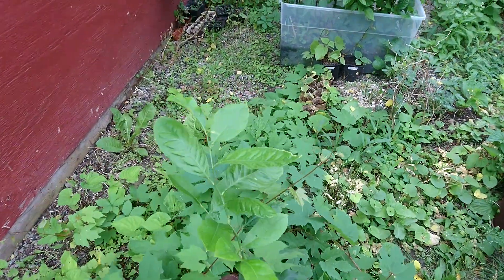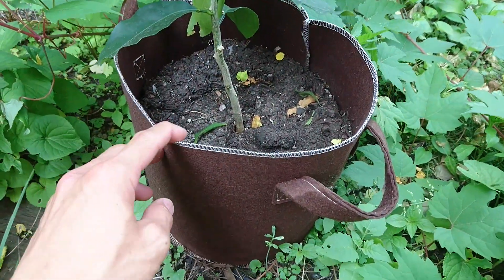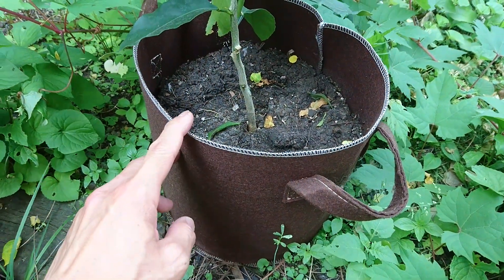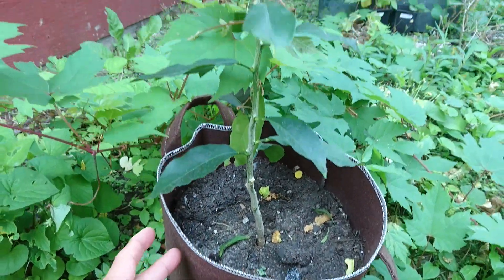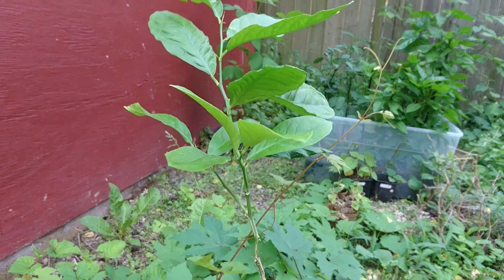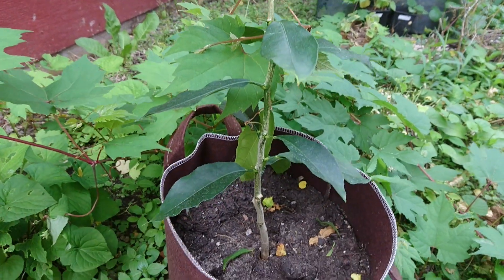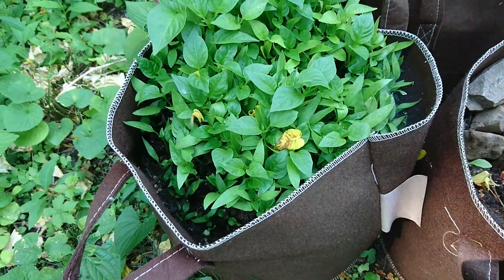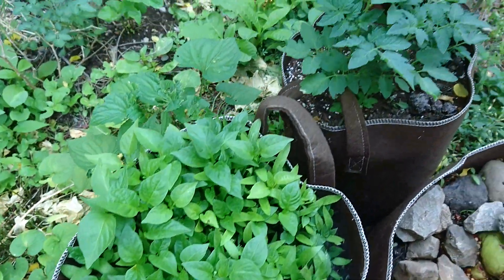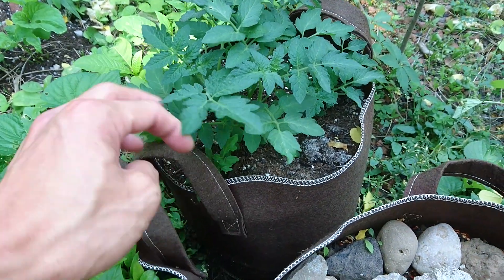This is a lemon tree that's about two years old and it's in a non-woven fabric pot, and it's doing well — it receives the same amount of water as the others and it's lush. Then I have bell peppers in the air pots, and I think these are golden berries.